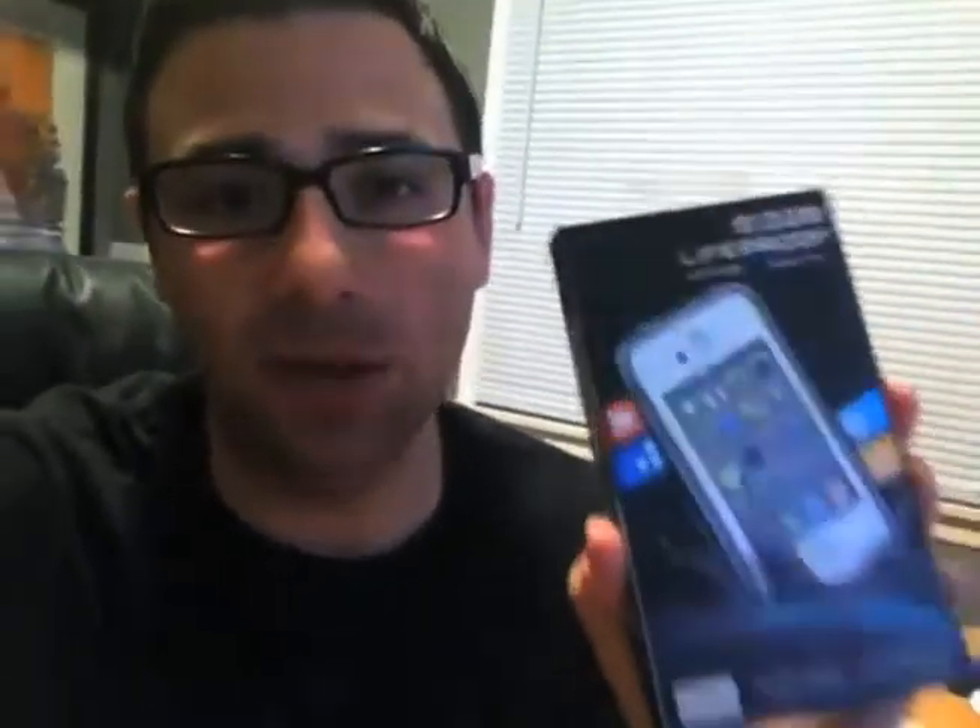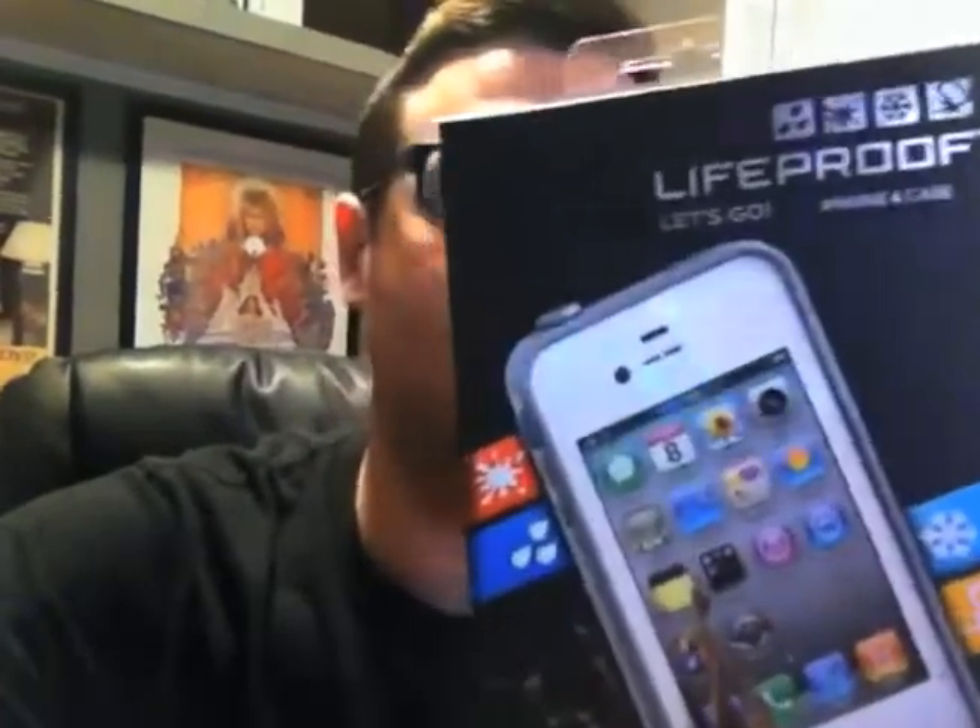I got the LifeProof iPhone 4 case — almost hit myself in the face with it. Let's go! I got the white one. This is pretty cool. This is like the world's greatest iPhone 4 case. $69 from LifeProof.com. Go check it out. They make them in white, black, and I think red.